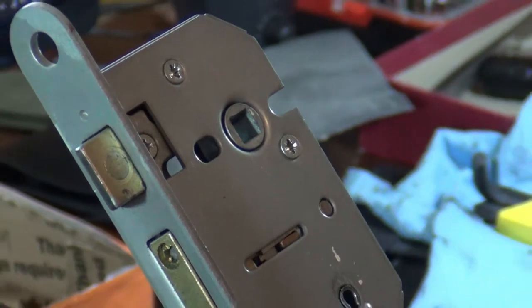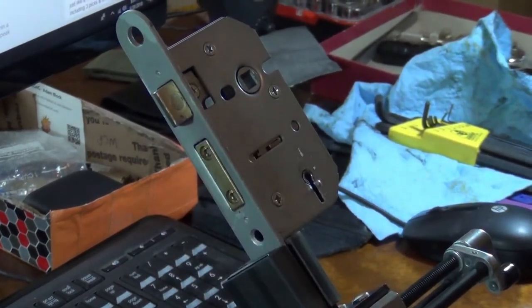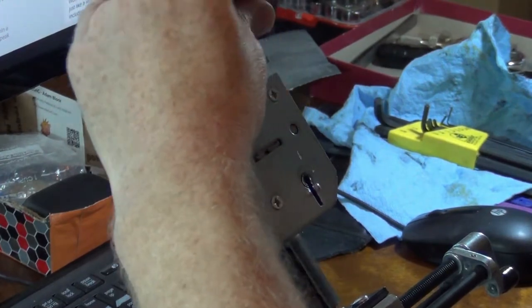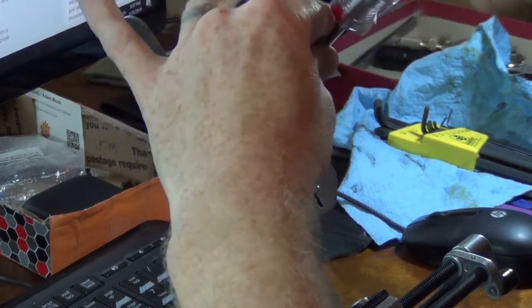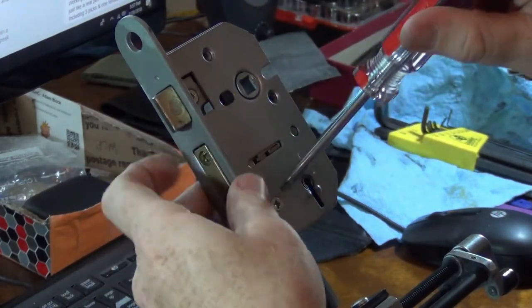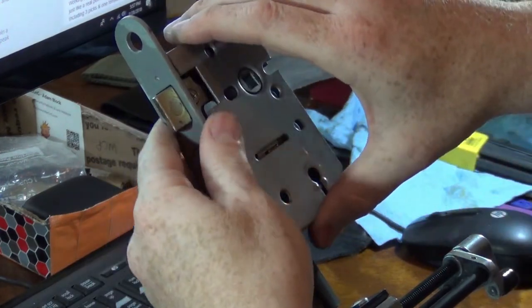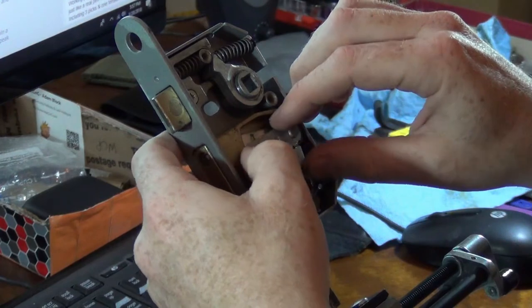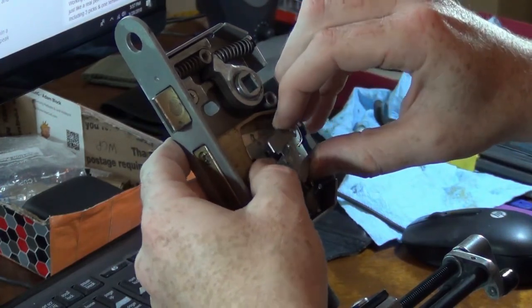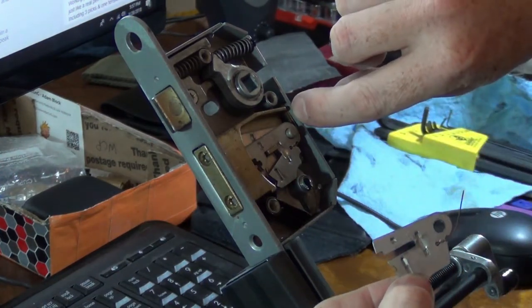Let me angle the camera back around this way. Now that's one for the books, right? Let's see what we got inside this thing and how this works. A screw, another screw — let's make sure nothing's going to fly out at us. These look like they just slide off. So that's what one of the levers looks like — it's just a flat piece of metal. There's spring tension here on the back side of the lock.